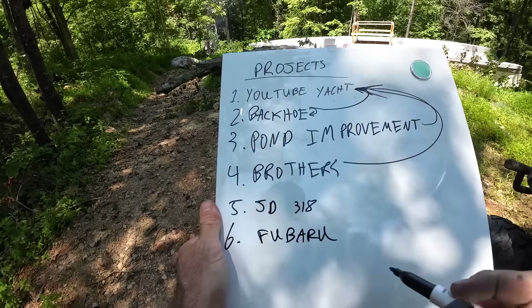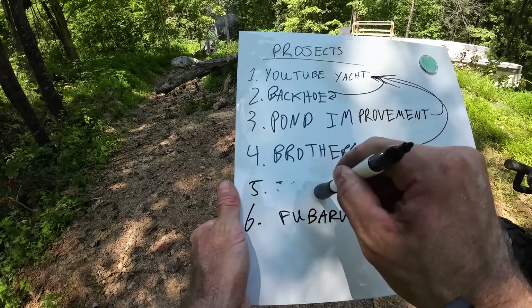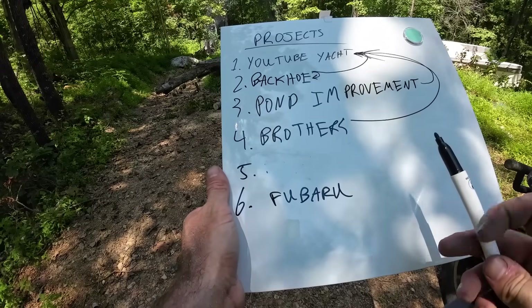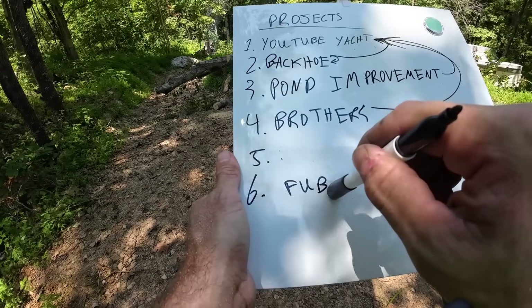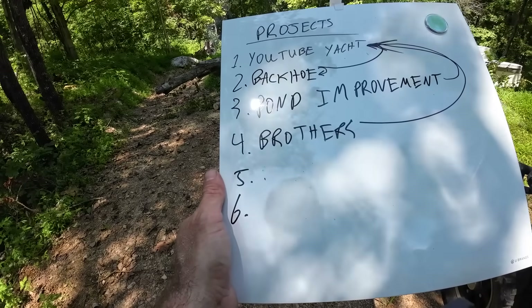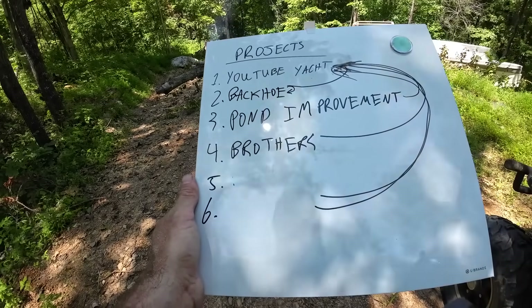The John Deere 318 is no longer a project - it's in the process of getting sold, which opens up a new slot. And this one - I've had my fun but I'm done with it. We're going to give it away pretty much, sell it super cheap on Facebook basically for the engine, which opens up another spot. Any revenue from these projects all goes back to the YouTube Yacht. They generate enough revenue to pay for the parts and materials I need for that project, but any excess goes back to the YouTube Yacht.